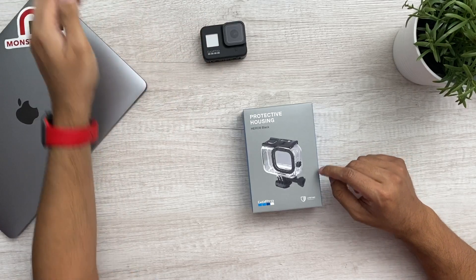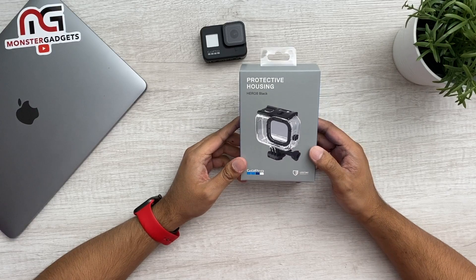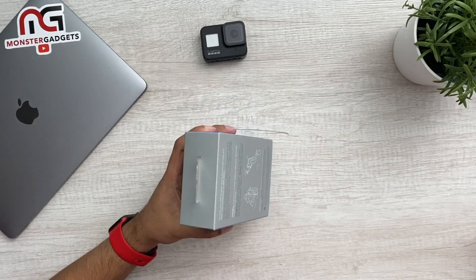I forgot my GoPro — let me go grab it. All right, back. Here is the GoPro 8. So first, what I want to do is take a look at the protective housing — the last box we opened. I'll show you guys what this looks like and test it out later, but first let's look at the build quality.